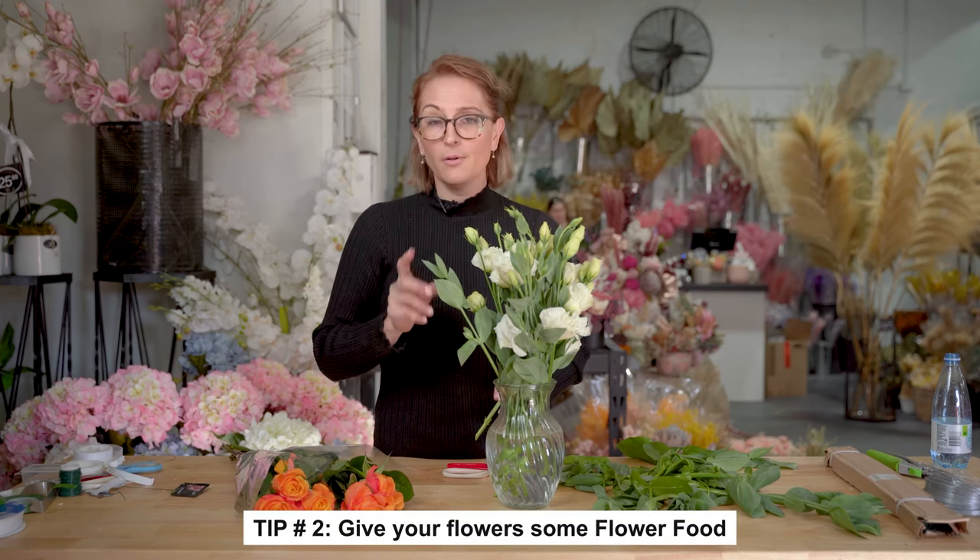Number two: flower food. If you don't get any flower food, you can make your own at home — bleach, sugar, and a little bit of citrus. If you've got lime juice or lemon juice in your fridge, you can use that. If you've got lemonade, a bit of bleach and a bit of lemonade works too, because there's sugar and lemon in lemonade. Pop that in there.